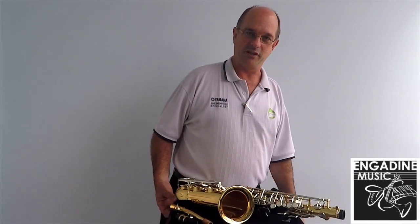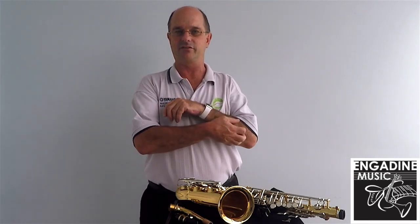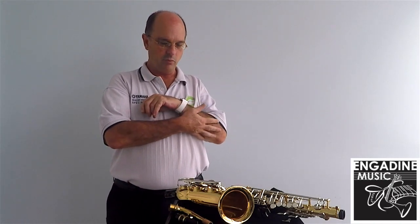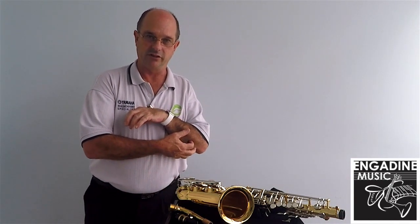Hi, it's Murray from Ingedoon Music. We're doing some setups on instruments and some basic maintenance concepts and habits to get into on the instruments, that might just lead you in before the start of the year or during the year as a reference point. We're looking at the alto sax at the moment, but generally any saxophone will follow the same guidelines.